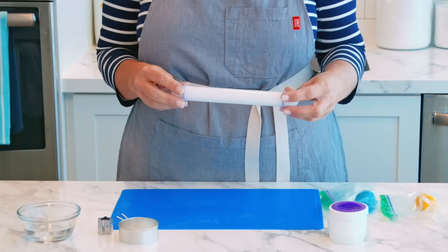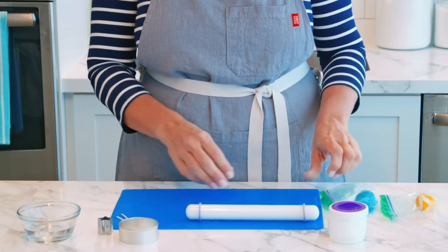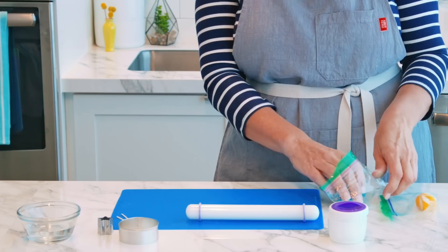I'm going to show you the fill-in method first — it's the simpler of the two. I'm going to start with my roller and I have my purple guide rings on. That's going to help us roll out the fondant evenly to an eighth of an inch thickness.